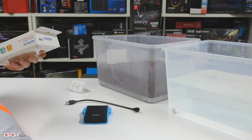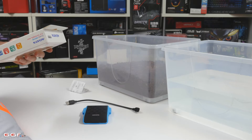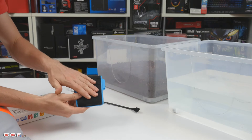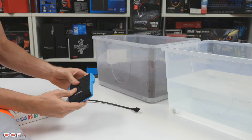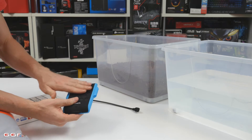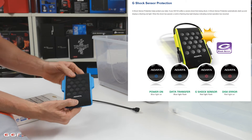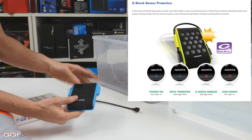up to 1.8 metres drop. That's pretty much a standard for a quite tall person dropping from head height. It's actually got a G-Shock sensor built in. Now it says on the website, if it detects shock while transferring data, it enables the shock sensor. And when the light is flashing red, that means this sensor is enabled.